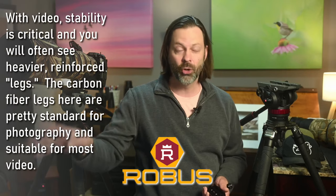Before we get into the heads themselves, I want to talk a little bit about the tripods I'm using here and what you might be looking for when taking video as opposed to photography. I'm using Robus legs — very standard. I like the price point on these. I think they're very good. I've used them for a long time. These were gifted to me a long time ago, but these are my standard legs.